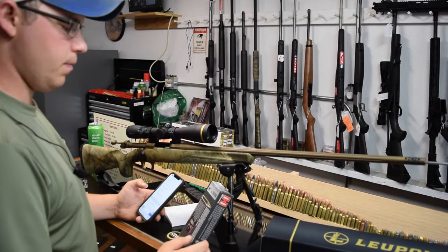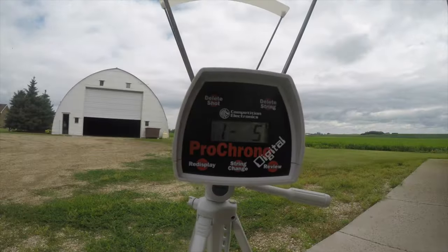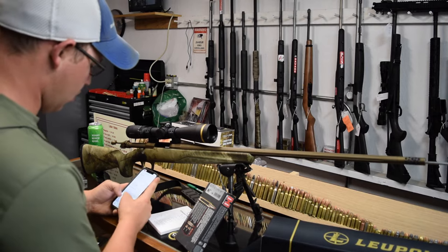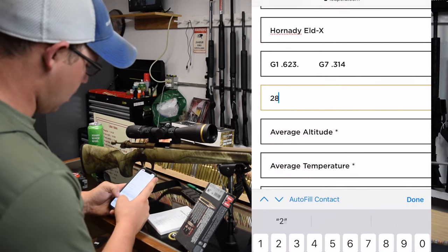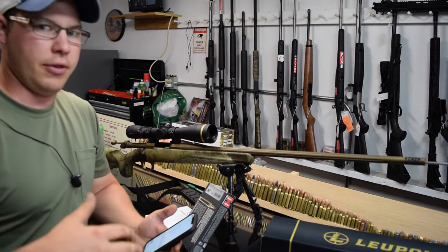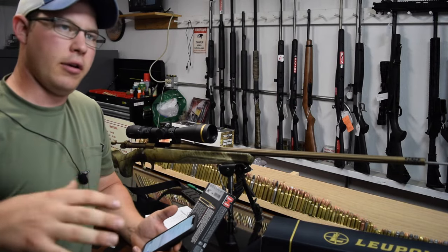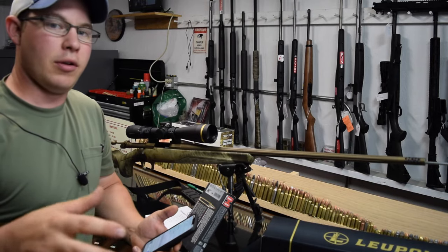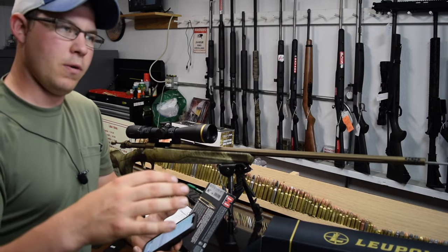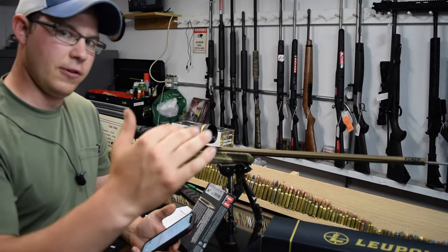In the comments I put exactly what the box says, so I put 'Precision Hunter' in there. My actual velocity out of 8 rounds through a chronograph, averaged out, is 2841 fps. My actual altitude here is about 1000 feet, but when I'm hunting out west in Colorado, Montana, or Wyoming it's going to be around 3500 feet.